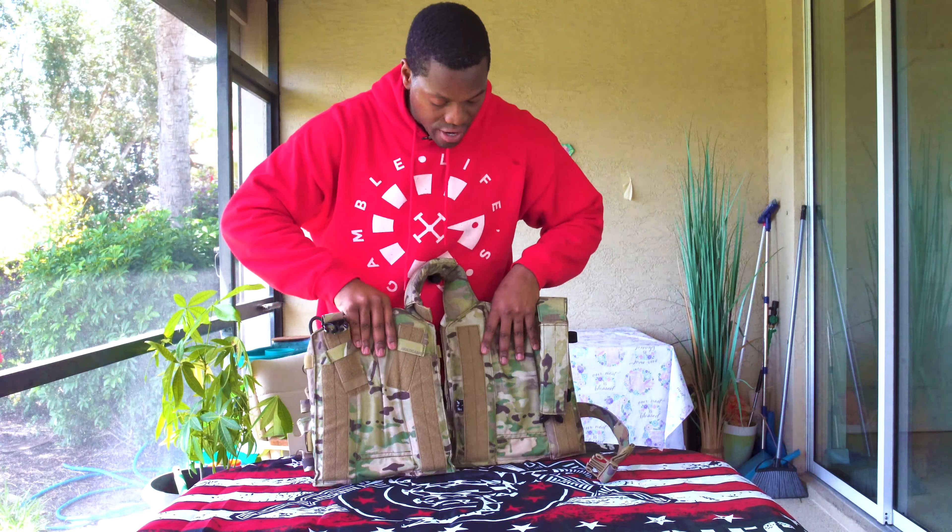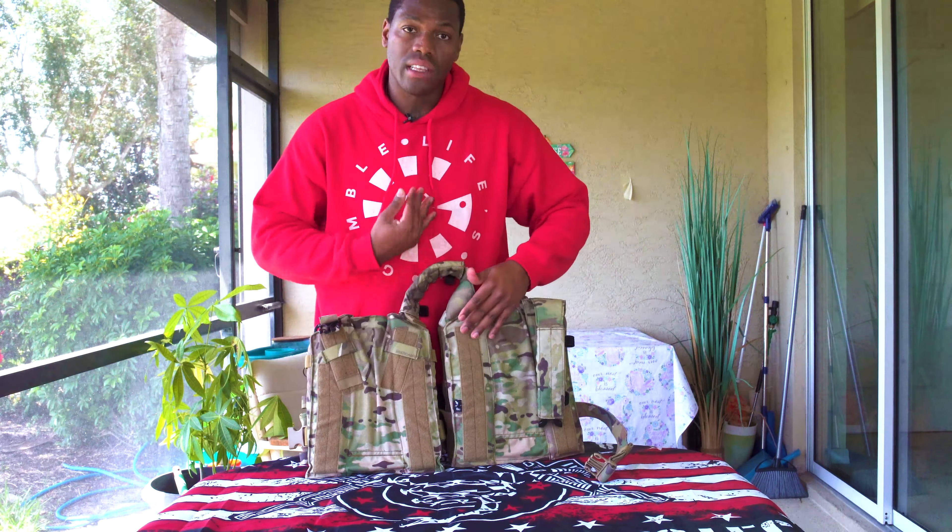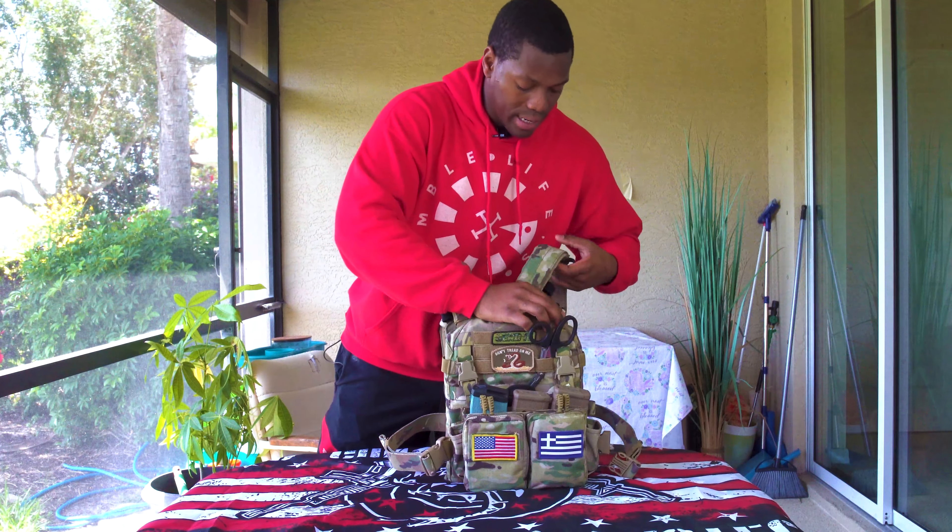That's something to think about when you're shopping for a plate carrier. On the front and rear of this plate carrier you have these indentations, so it's going to allow more airflow. You do get a little sweaty and start looking like a swimming pool up under there.